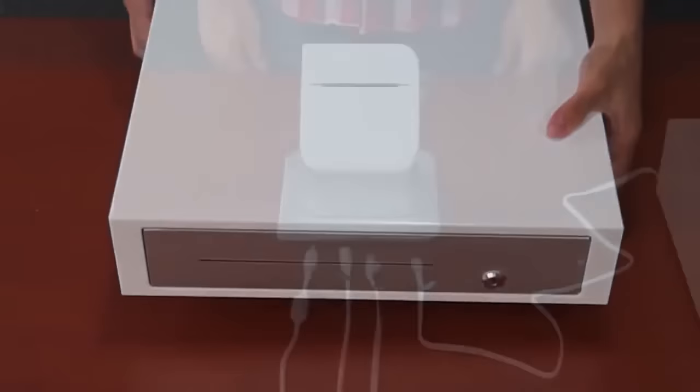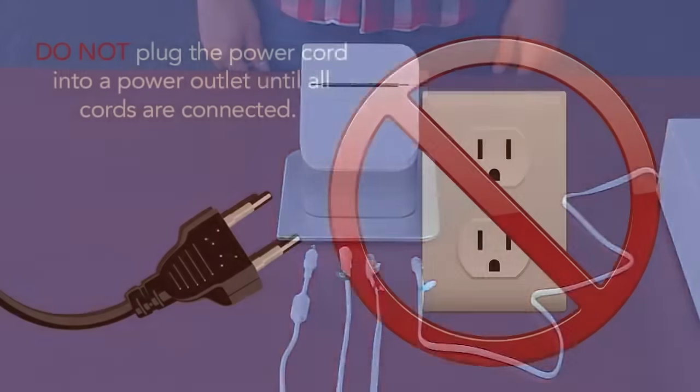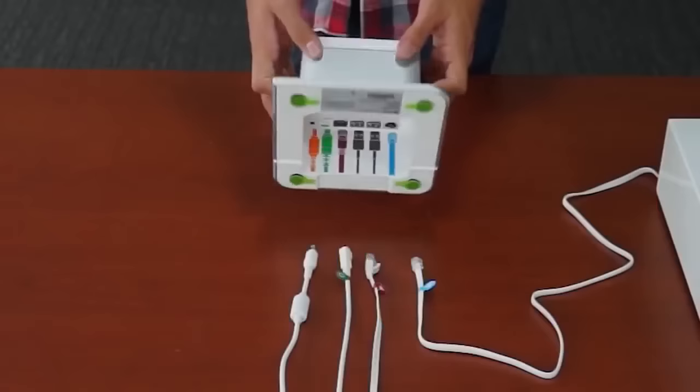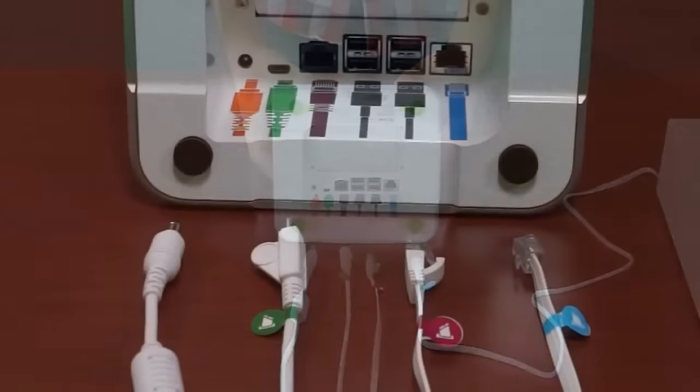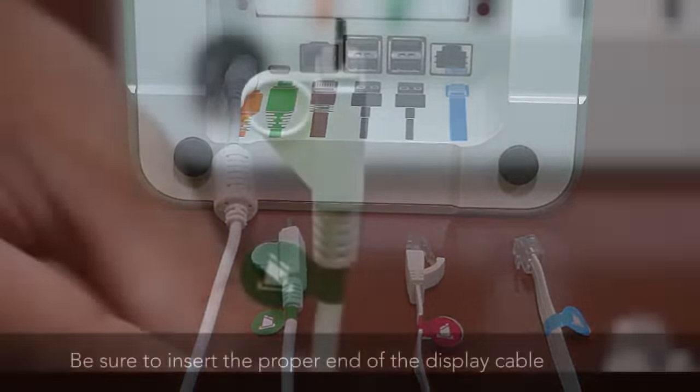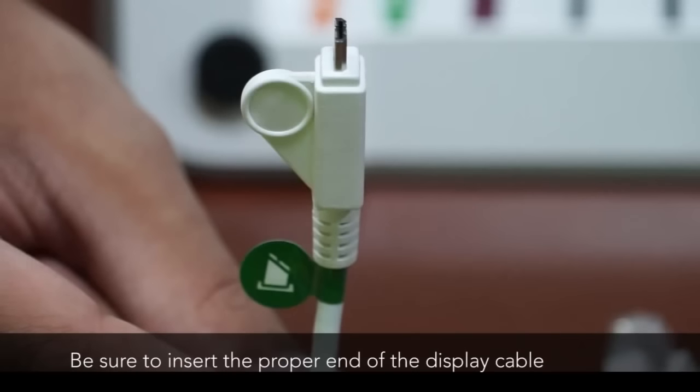Now we'll connect all the cords to the receipt printer. It's very important to do this before plugging it into a power outlet. Flip the printer so the bottom faces you. Starting at the far left, we'll insert the power cord first. Next is the display cable. It's important that you do not plug the wrong end of the cable into the printer. The end with the finger hold and green sticker with the printer icon goes into the port.